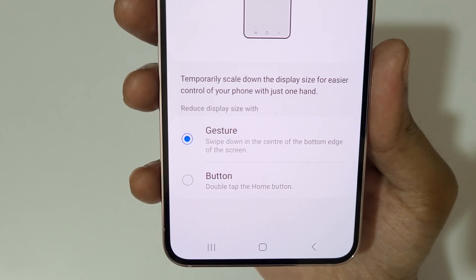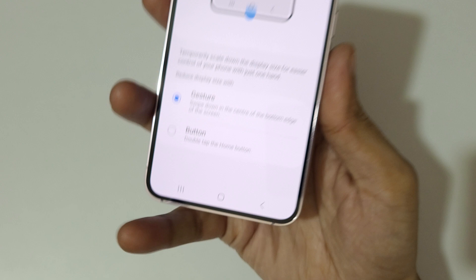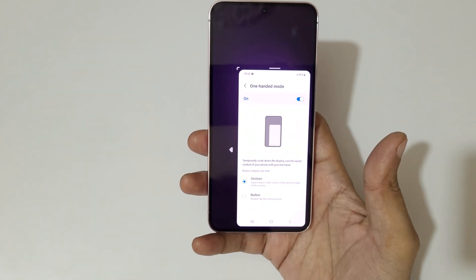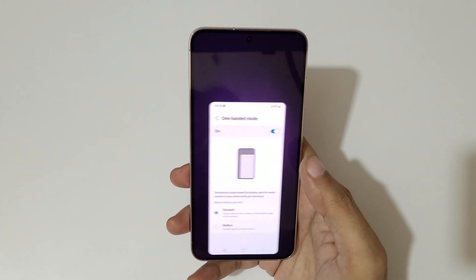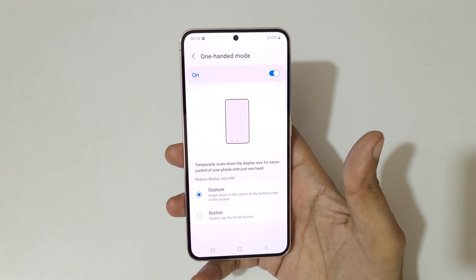The first method is Gestures. Swipe down in the center of the bottom edge of the screen to go into one-handed mode — like this. You can move it left and right, and if you tap outside it will go back to full screen mode.